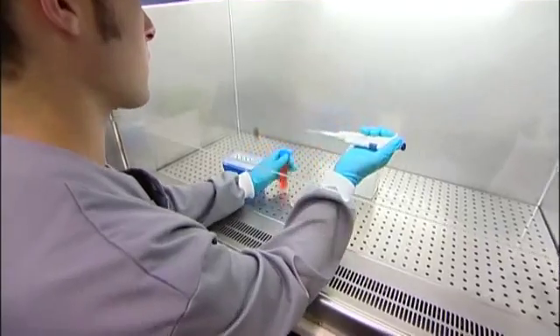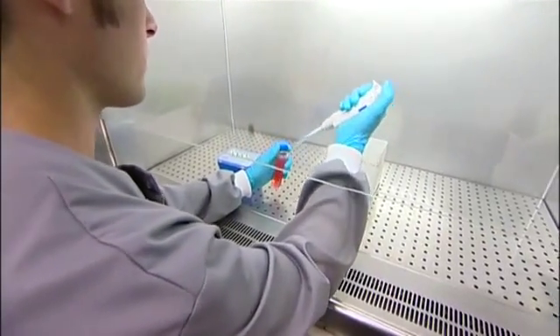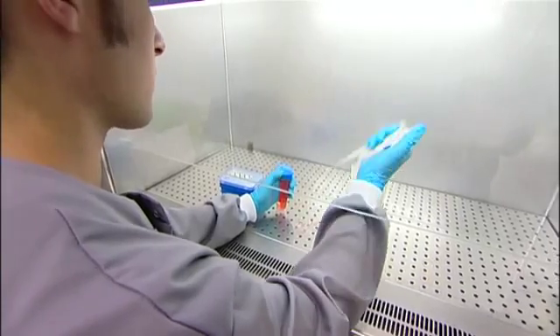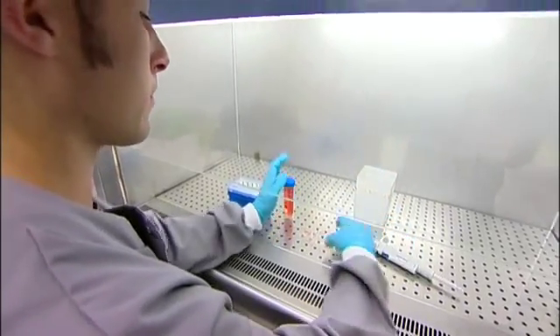The neurons then grow, divide, connect up, and start to display various complex electrical activities, which we then introduce into the closed loop system that comprises these biological cells — these neurons — on the multi-electrode array, connected up to the robotic system. The sensory information from the robotic system is fed back into the neurons, thereby giving us this hybrid animat, as they term it.